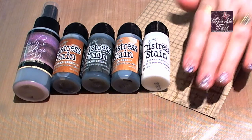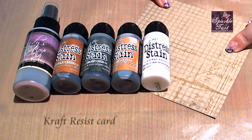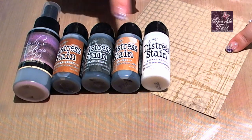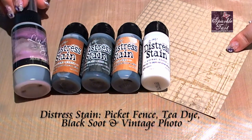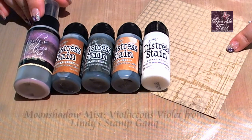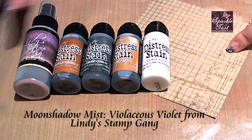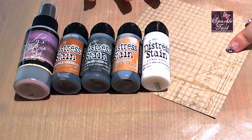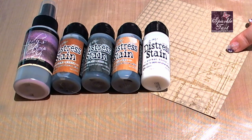I'm using some of the original set of craft resist and this is just a relatively plain one. I've got Picket Fence Distress Stain, Tea Dye, Black Soot, and Vintage Photo, and then my secret weapon is some of the Lindy Stamp Gang Moonshadow Mists. These are all sort of walnut ink based so they all have brown tones and then they have a coloured shimmer through it, so it blends absolutely beautifully with the distress stains.